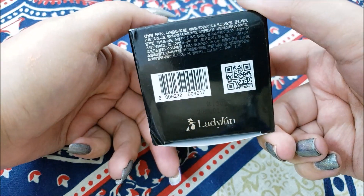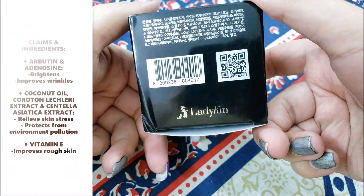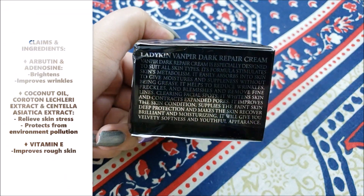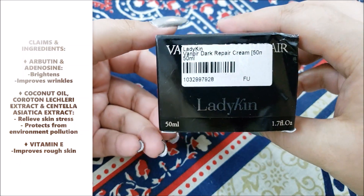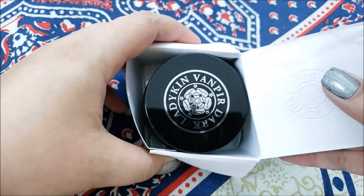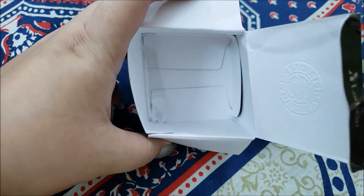Today, we are reviewing Lady Ken Vampire Dark Repair Cream. The product claims to brighten and improve wrinkles with arbutin and adenosine, coconut oil, crouton extract, and centella asiatica, which relieves skin stress from environmental pollution.